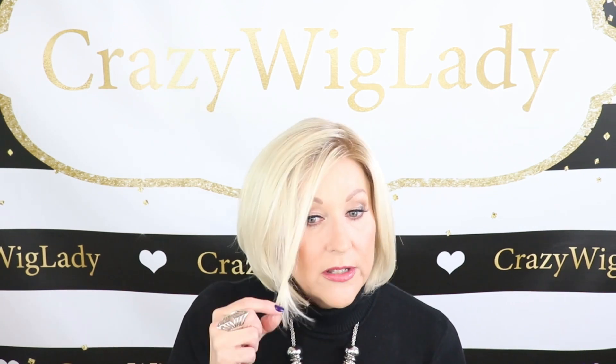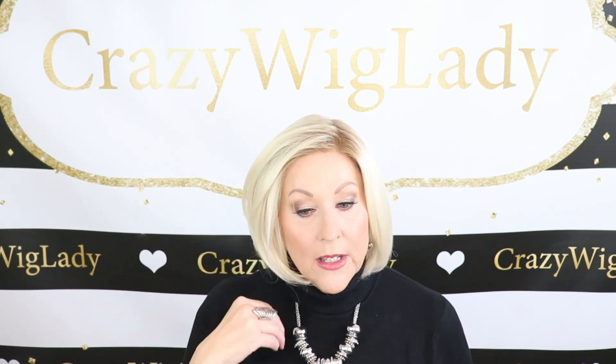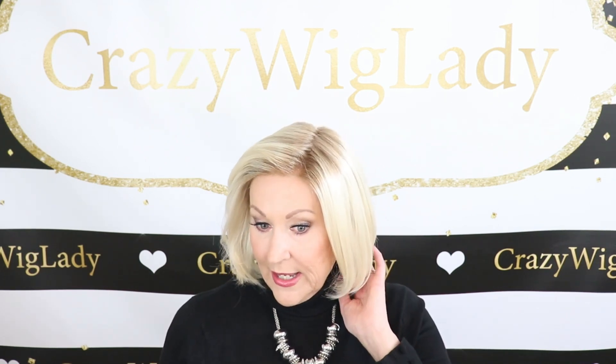Now let's talk about the specs. The front of this is 10 inches. My face is 9 inches from my hairline to my chin, so you can see how this runs down — it's layered and comes down in the front. 10 inches on the sweeping bang, which tends to fall in your face a little. You can use some hairspray or steam it to pull it back off your face. The crown is 11 inches, the back is six and a half, and it has a three and a half inch nape.